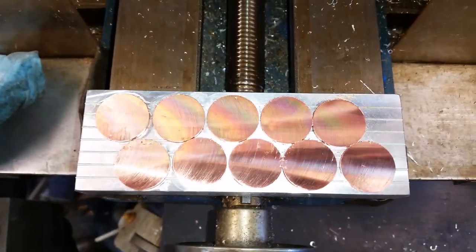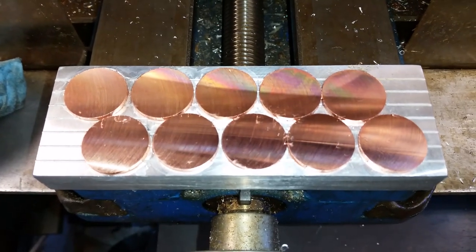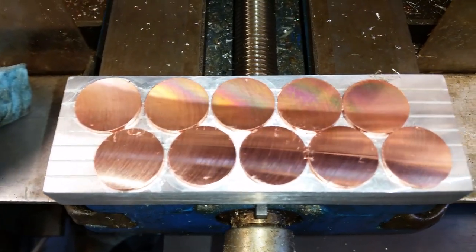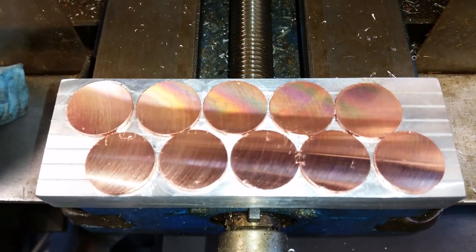These are all the blanks after I surfaced one side. Surface finish is pretty good. I'm going to go over and lap them on a piece of sandpaper now, then flip them over and do the other side.